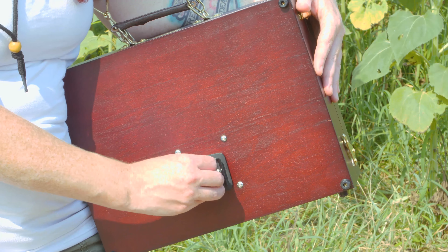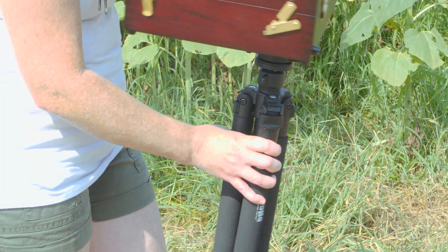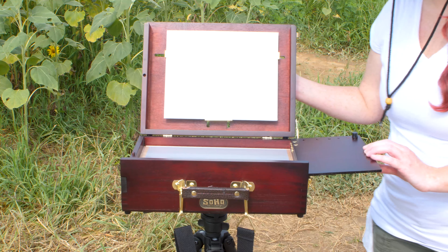Every SoHo Pochade box has a universal screw mount that you can actually attach a quick release plate for a tripod. So you can see here I'm just undoing the latch and everything kind of opens up and unfolds.